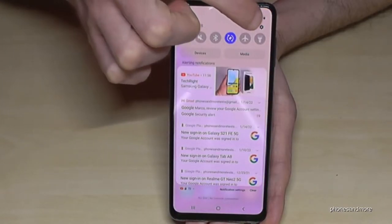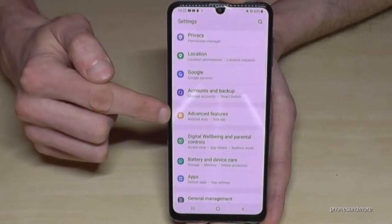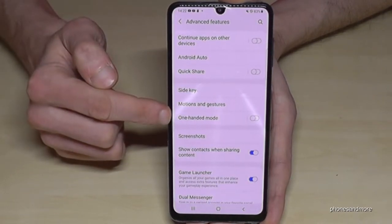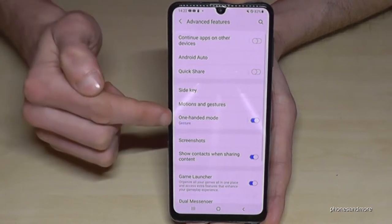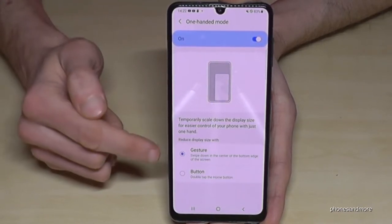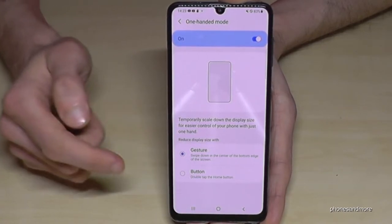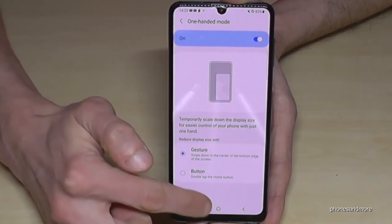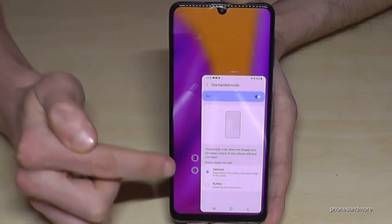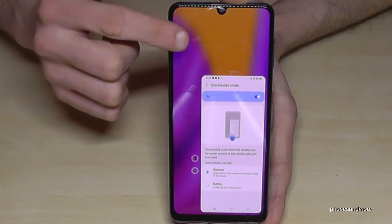To enable this, scroll down to Settings, then scroll down to Advanced Features, and you will have the point One-handed Mode. Enable the One-handed Mode. If you tap on One-handed Mode you can see how it works — you can choose between the gesture one and the button one, but the gesture one is better. It means that if you swipe down on the home button, you have a smaller screen.